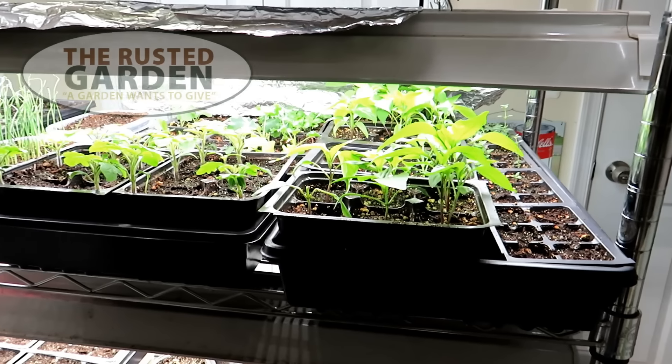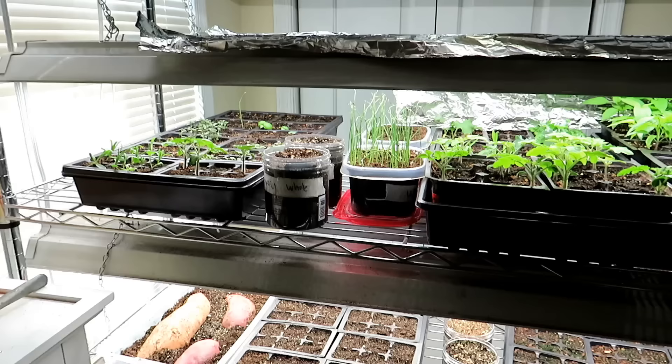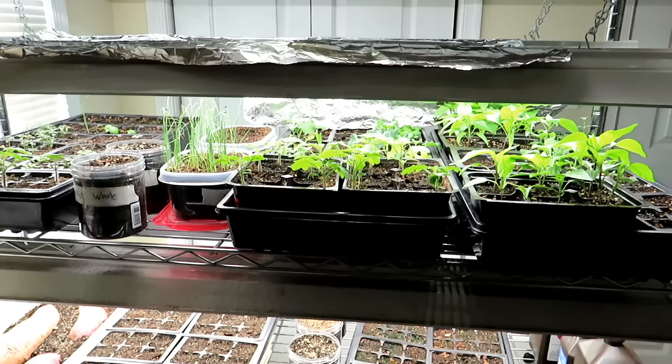Welcome to the Rusted Garden Homestead. Today I want to go over a handful of mistakes people make when starting seeds indoors. You can find more information about each of these techniques on my YouTube channel, The Rusted Garden. But today I just want to cover the mistakes, give you something to look out for, and save you a headache when you're growing your seed starts for 2024.